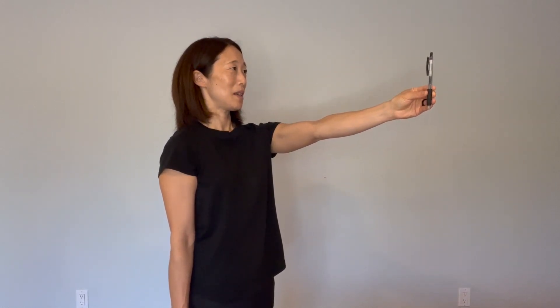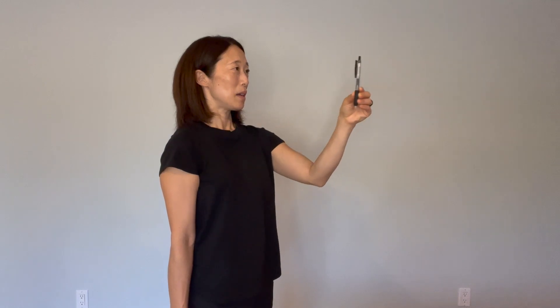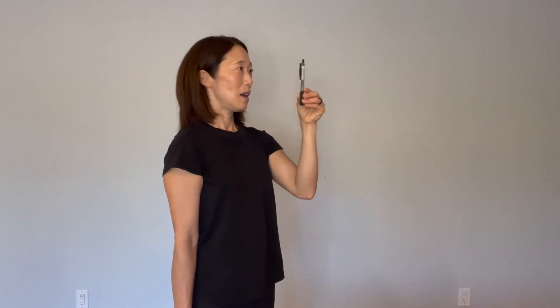You're basically doing a push-up with the pen. Slowly bring it in and bring it out. As you're bringing it in, your eyes are converging — they are going cross-eyed. Do your best to stay focused on the numbers. They get a little bit blurry as they get really close to your face, but keep doing your best to stay focused.